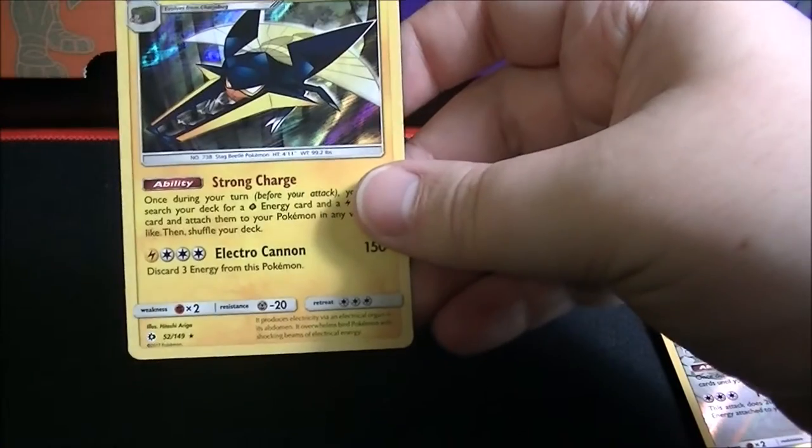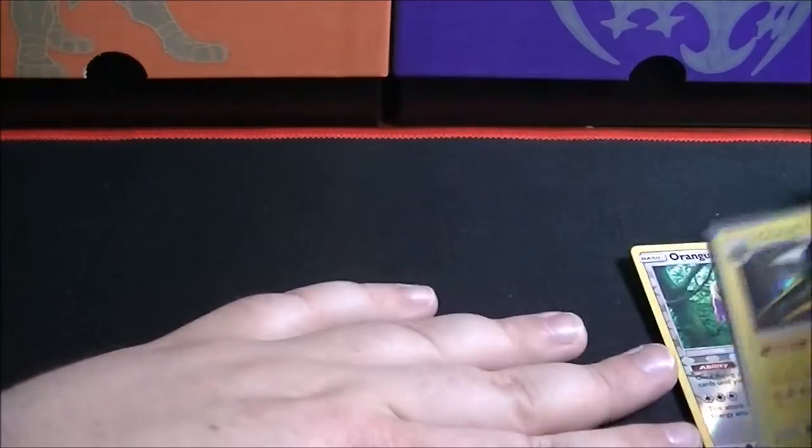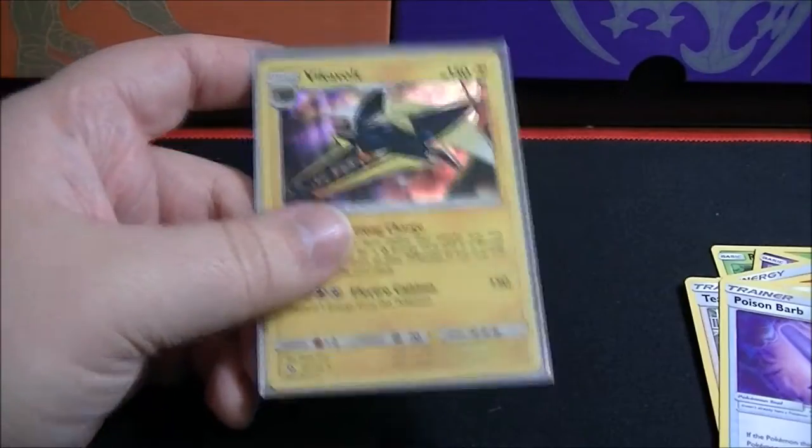Let me get that Vikavolt into a card sleeve — it's one of the Silvally card sleeves, just because I haven't had the Lunala ones open up yet.